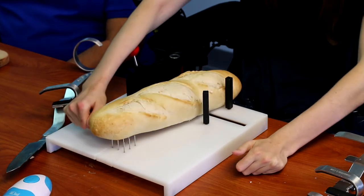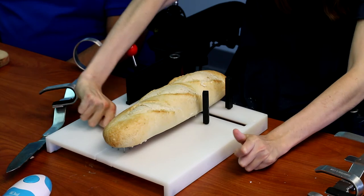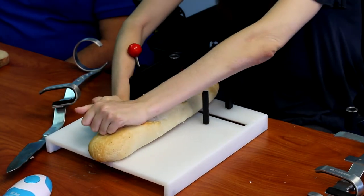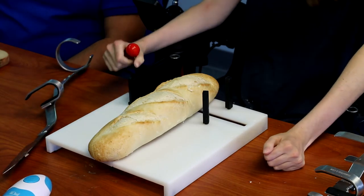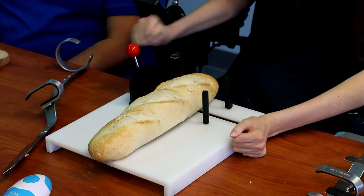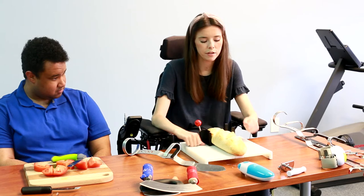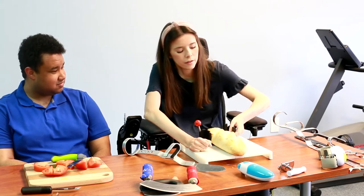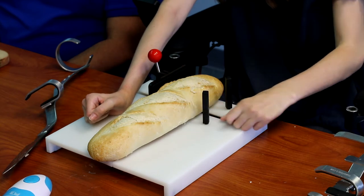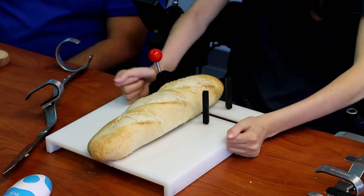Here is an adapted cutting board. What's really great about it is it has these metal spikes in the board that can really secure what you are cutting. And then this is a clamp that you can adjust forwards and backwards. These also move in and out so you can really customize whatever you are cutting. It makes it a lot easier.